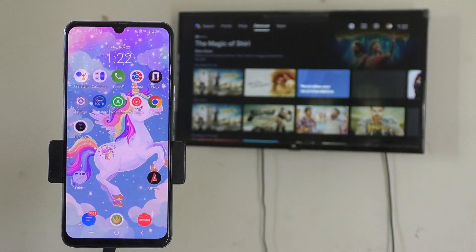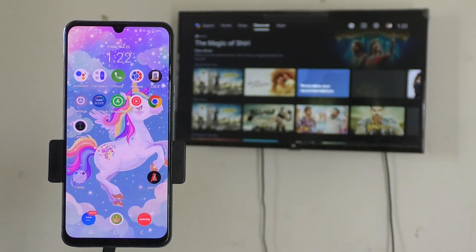Hi friends, welcome to Five Minutes Check YouTube channel. In this video you will learn how to do screen mirroring with the Vivo V30 smartphone.